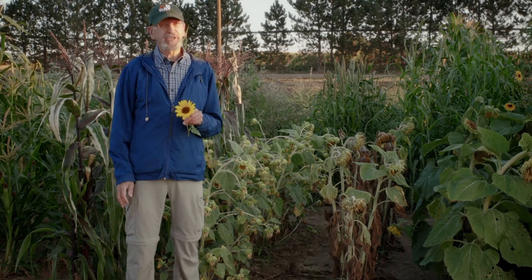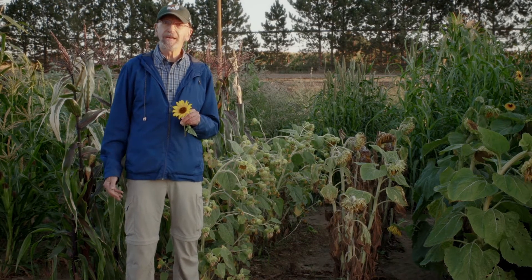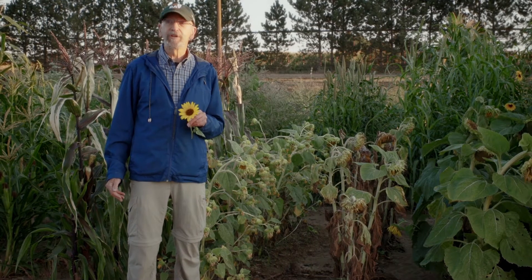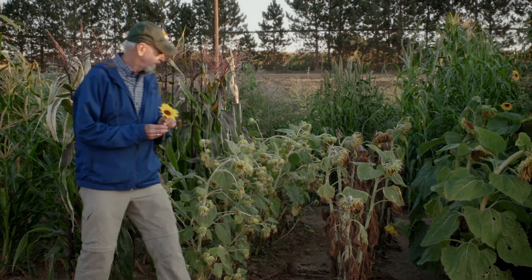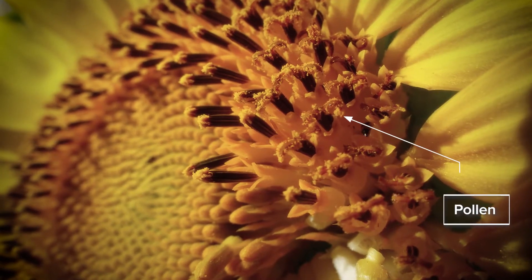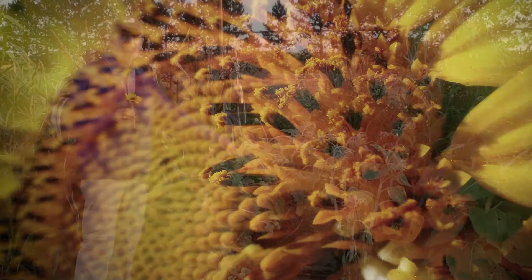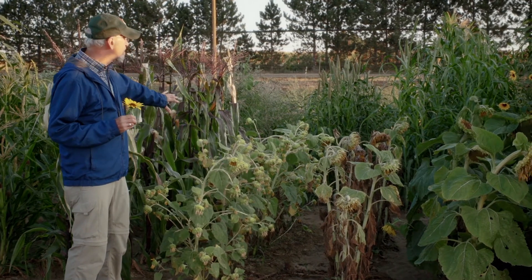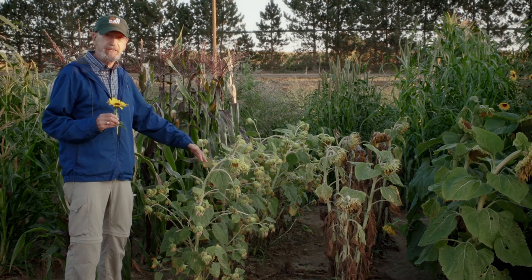What breeders have done is to take advantage of a trait known as male sterility, where certain flowers do not produce viable pollen. What's shown here is the male parent of a hybrid combination — notice multiple flowers. This is late in the season, so they're looking kind of sad, but there are many flower heads, producing pollen over an extended period of time.